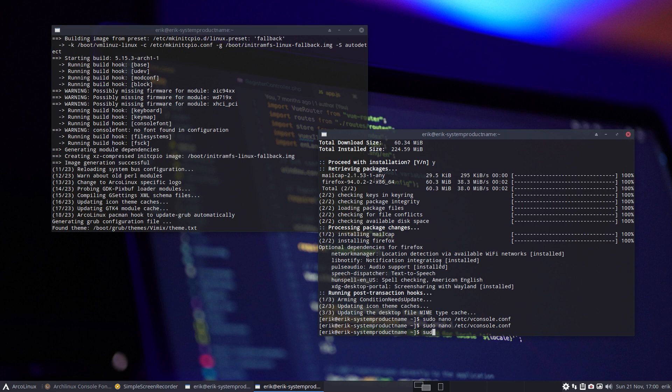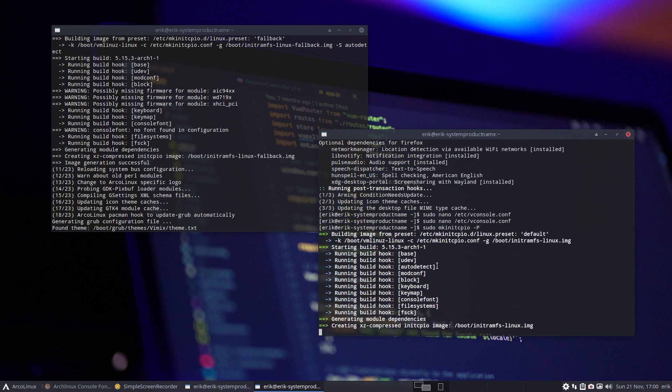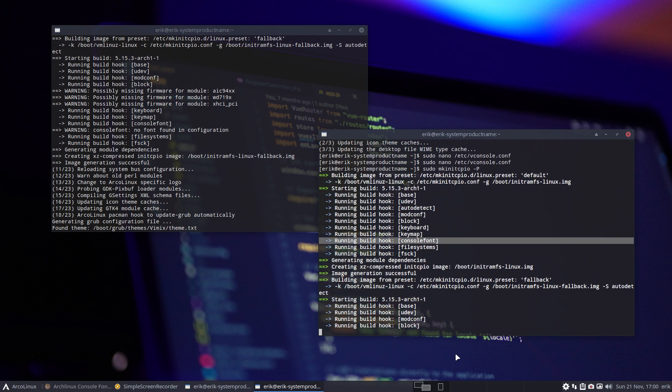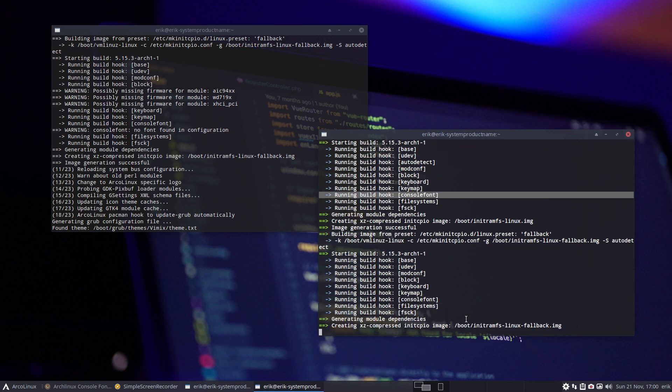Then you run 'sudo mkinitcpio -P' to rebuild for anything available — linux, linux-lts, linux-hardened, anything it finds. And the error is gone. There is no console font problem anymore because it found something. Now we're really without warnings. Enjoy!